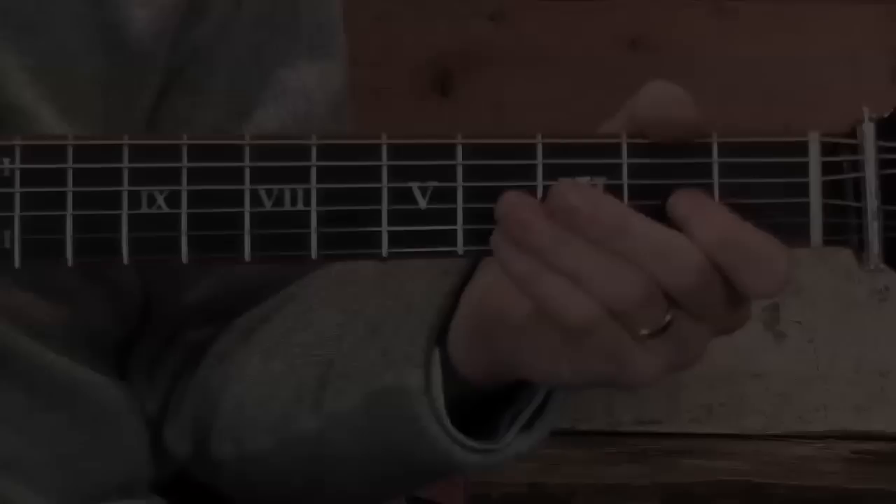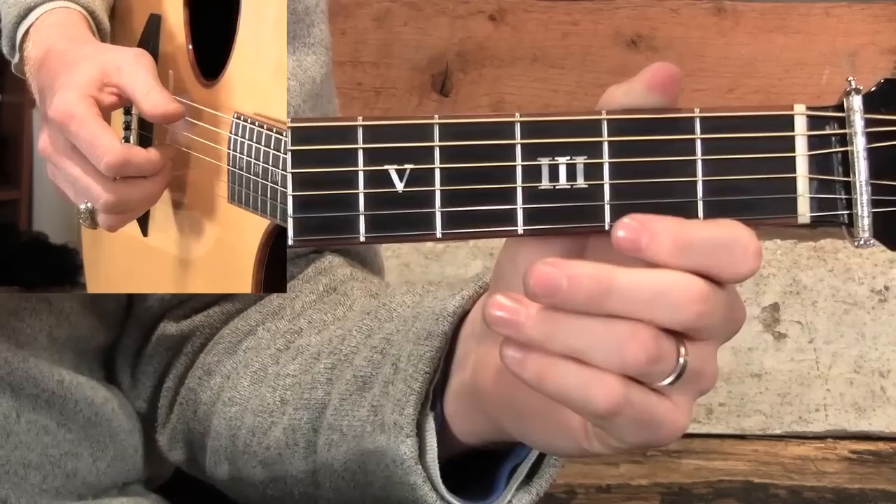Let's dive into How Great Thou Art in the key of C — fingerstyle guitar in the key of C. I don't know if there's a more beautiful song in the world, in my opinion. I'll wrestle you over that one.